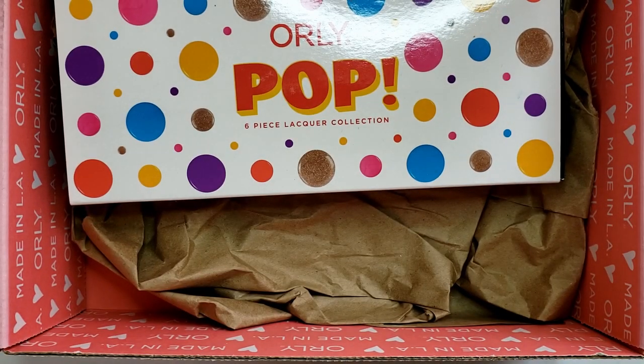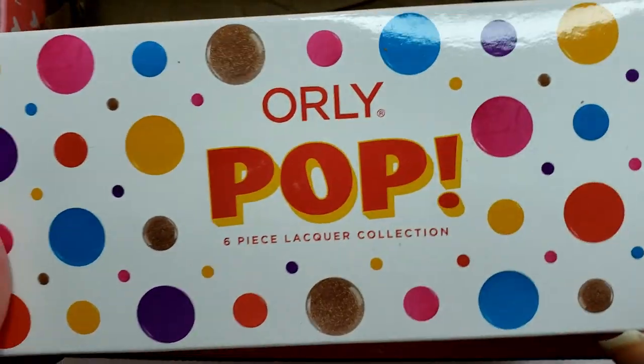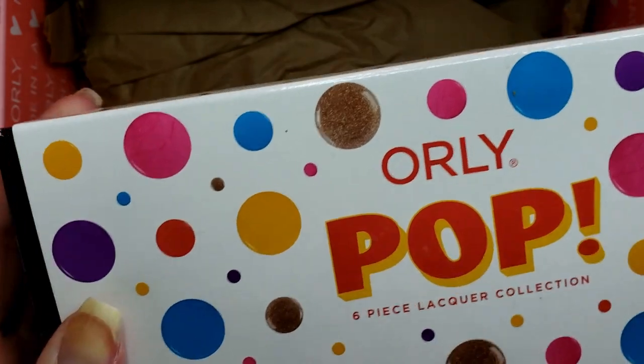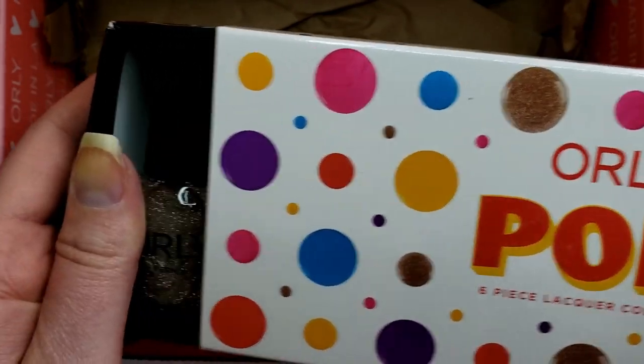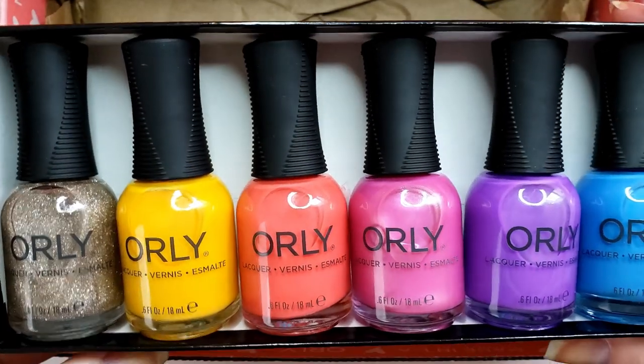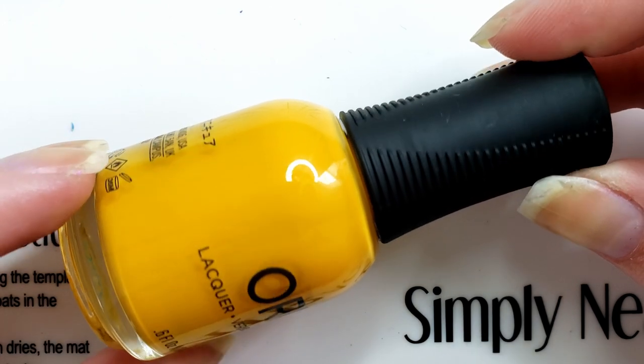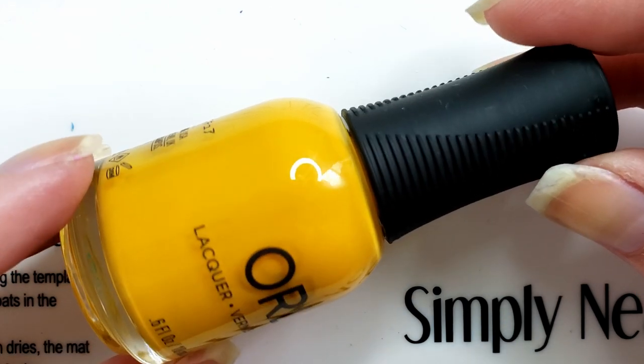And then, of course, the pièce de résistance — the Orly Pop Collection, the six-piece lacquer collection. We have four creams, a slightly metallic shimmer, and a topper there on the far left. First, we have Claim to Fame. I'm going to show all of these in two coats, and at the end I will show a swatch with the color with both of the toppers over separate nails so you can see how that looks.